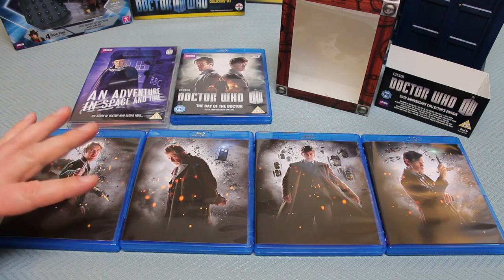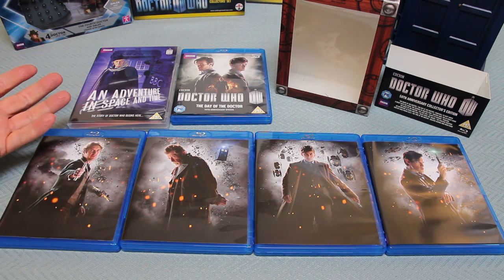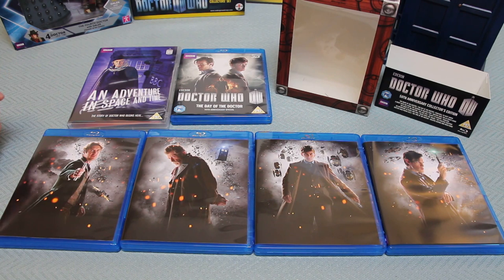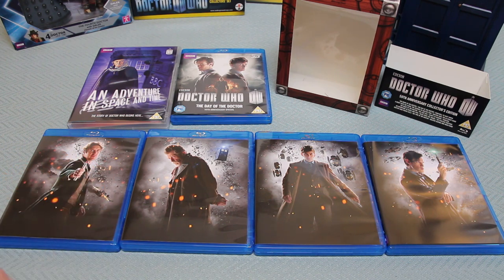Then of course there's Doctor Who at the Proms 2013 - they've only had three Doctor Who at the Proms so far. It's a live recording with the BBC National Orchestra of Wales, which is fantastic. It's not just a really nice live recording - it's also got little skits and stars and a show and some of the monsters, so it's worth watching with the added sound quality that Blu-ray brings.